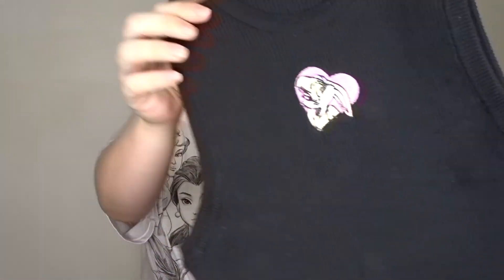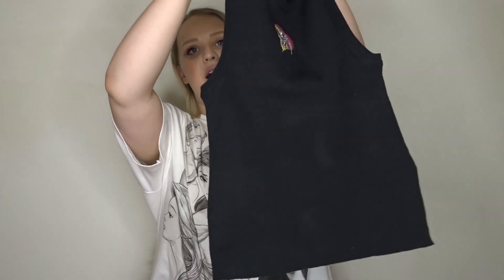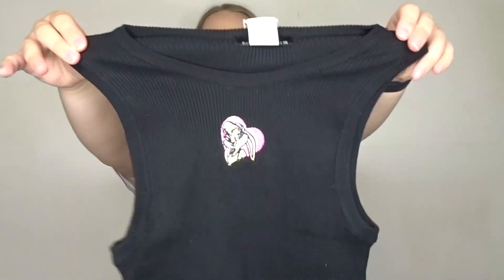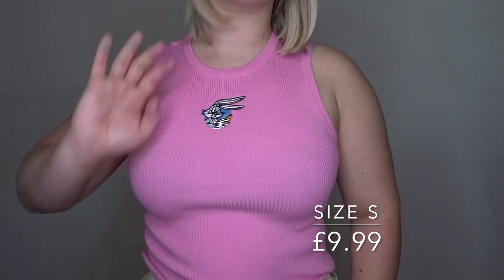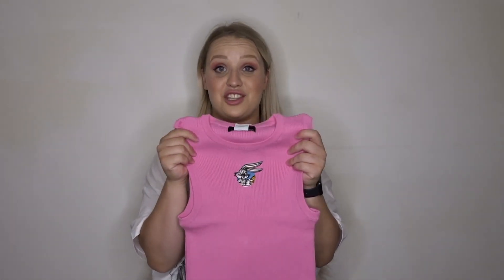Lastly, I have these Space Jam little tops — they're not Disney, that's why I didn't put them in the Disney haul. They're little basic ribbed tops. I got two — a little black one. They're super stretchy, they're not cropped but not full length either, they probably come to about your hips. The quality is just amazing. This one has Lola on it. They'll look so cute with some denim shorts, quite American vibes. I got them both in a size small.